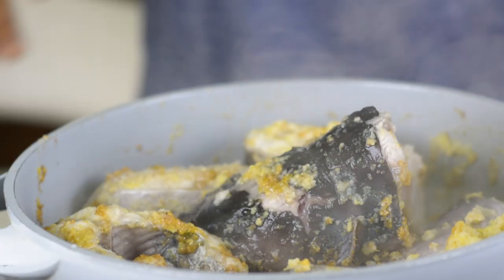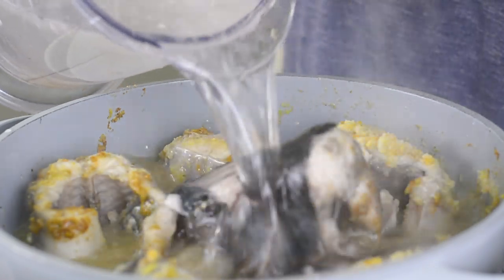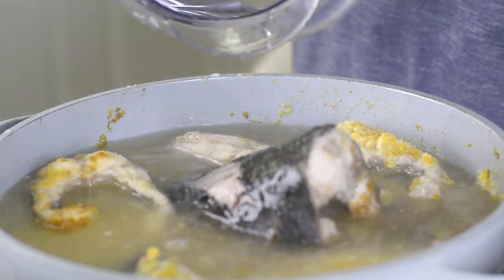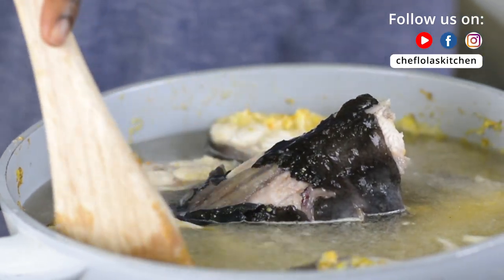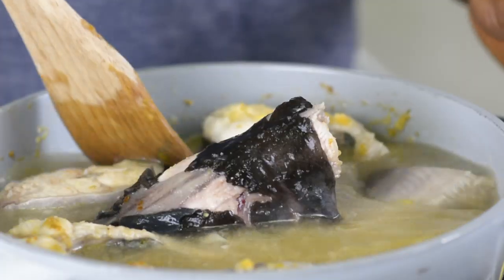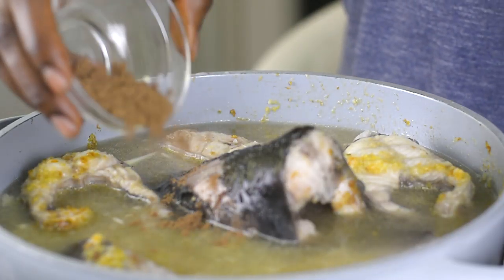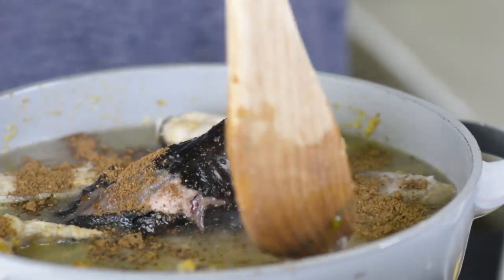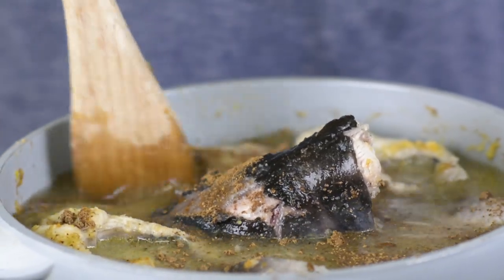Wow, this is smelling good! At this point it's time to introduce our water — I'm adding about five cups of water. I'm using the same blender I used previously to blend my onions. Before I leave it to cook, I like to add my pepper soup spice. Be gentle at this point and try to mix the spice with the water, not the fish.